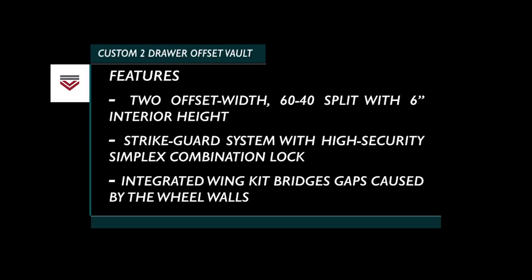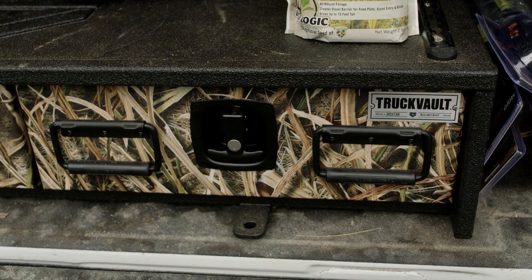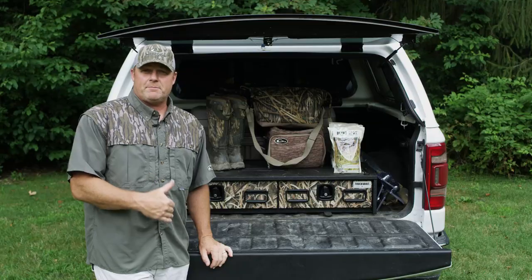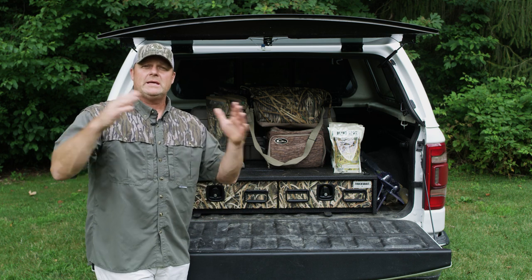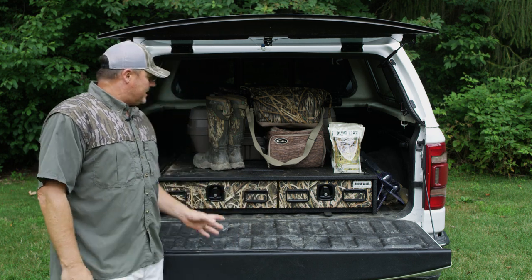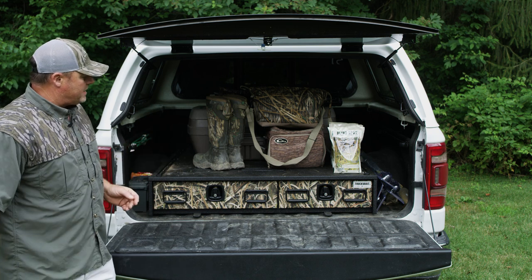Truck Vault helps us do that and I'm especially excited to talk about my particular unit because it features the Mossy Oak Shadowgrass Blades exterior, which is actually dipped and decorated on the exterior of the two front drawers. It's an official pattern of Ducks Unlimited, so it works well within the whole Mossy Oak story about giving back to the resource.